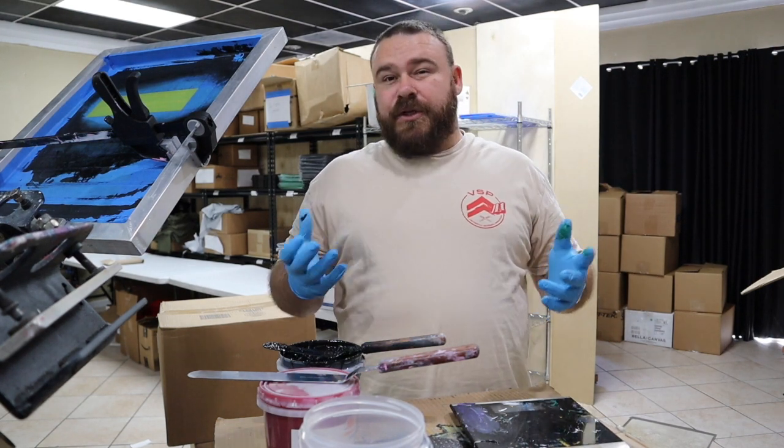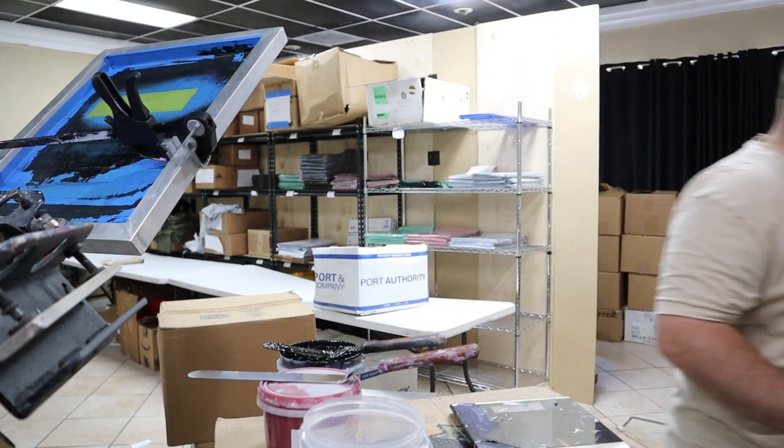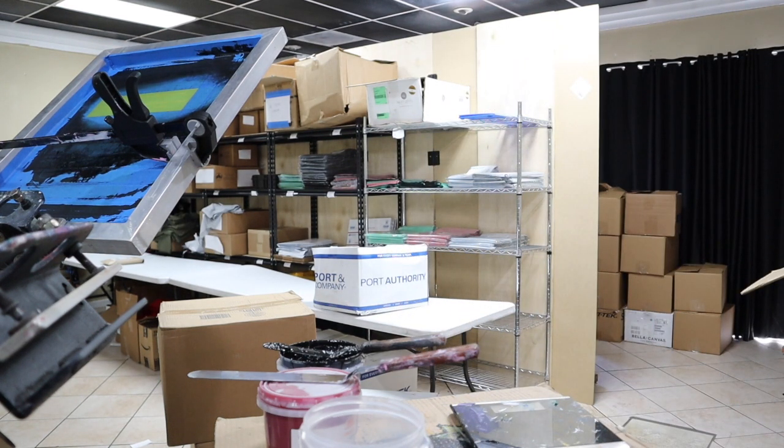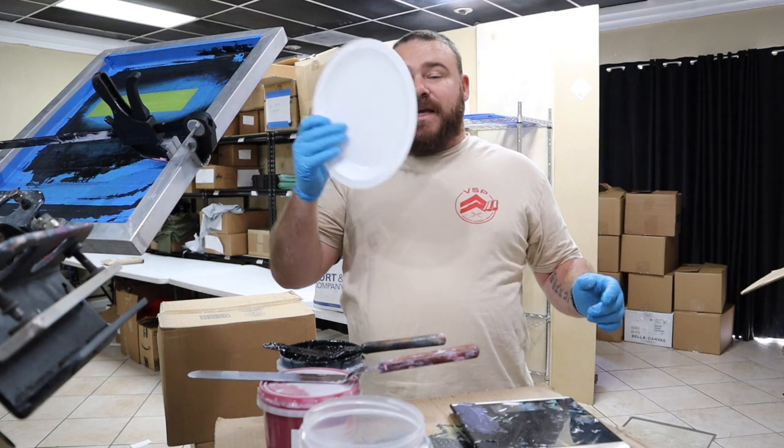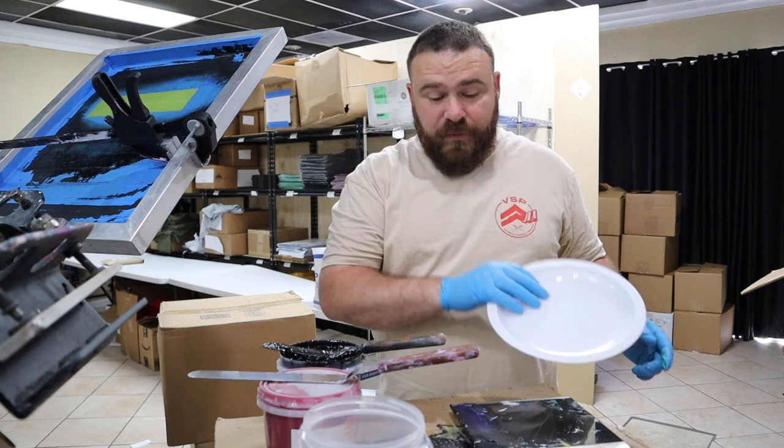You can pretty much use something else, but I found — just a second — at the dollar store: plastic plates. Not paper, plastic. So you can wipe them off when you're done.